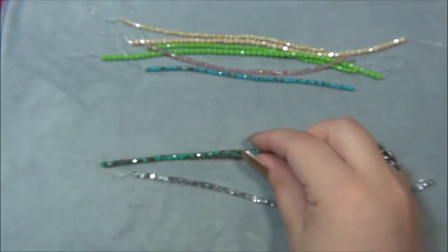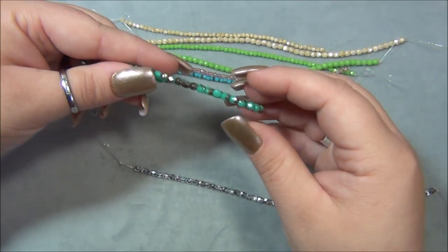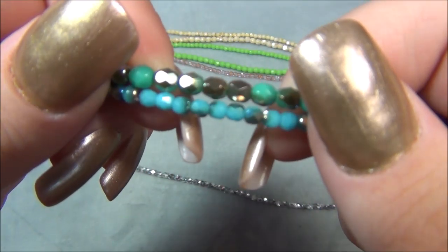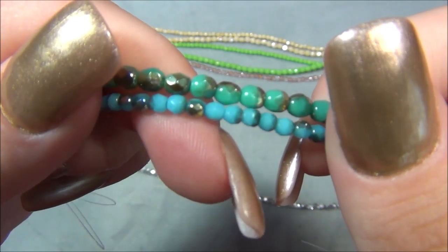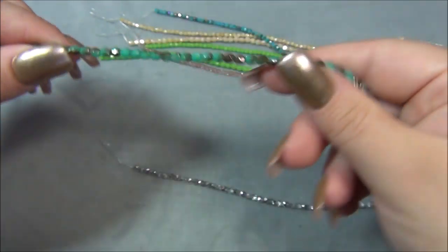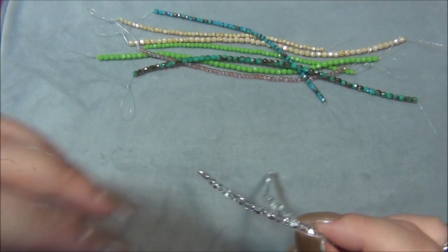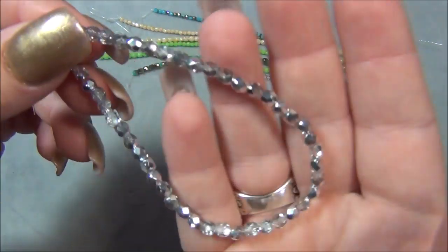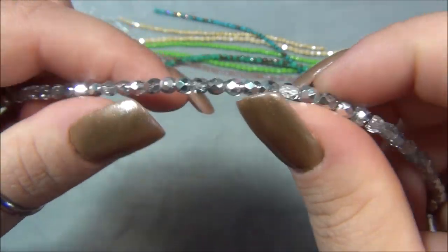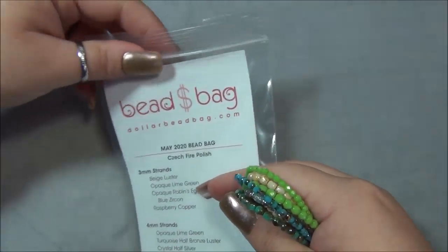It's very pretty, I like the copper on it. Then going to the four millimeter, there's opaque lime green again, and then there's turquoise half bronze luster — this one. Both of them look like they have bronze on them to me. Anyways, I love this turquoise — it's gorgeous. And then there is crystal half silver, which I normally know as half labrador, because half of it's clear and half of it's silver. It's a neat bead. I think I actually have a lot of these in my stash — I keep getting them in subscription boxes. They are flashy bling bling. So this is the bag — this is the May 2020 bag — and now we're going to go to the box.